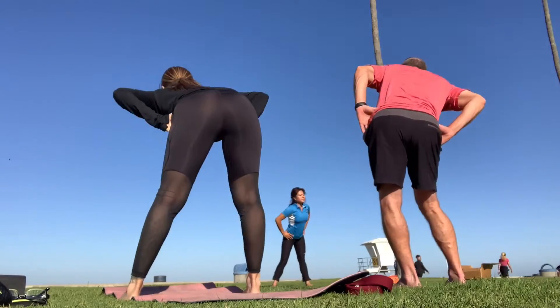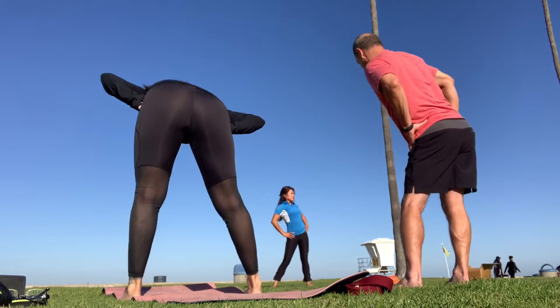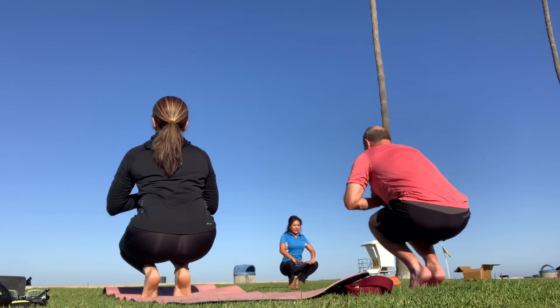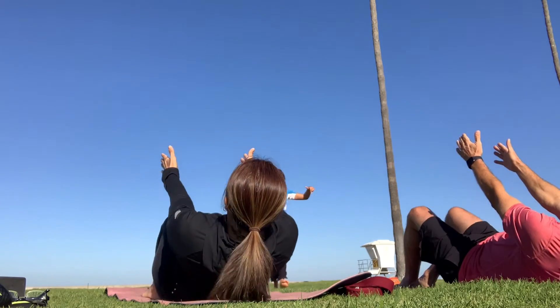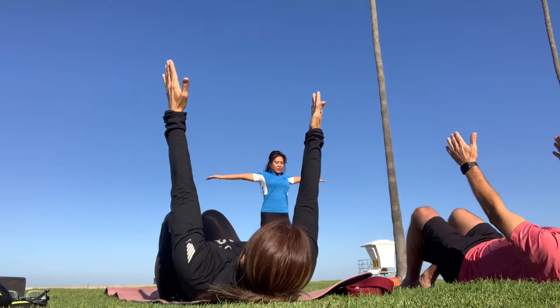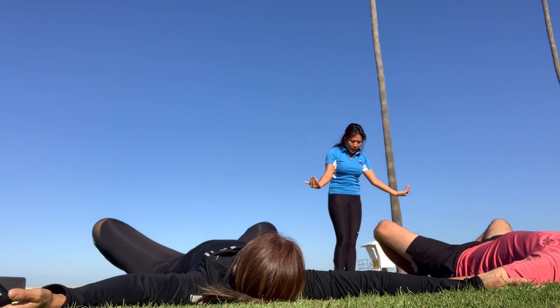And breathe. Reverse. Let your heels touch. Open out. Tee your arms out. Palms facing. Butterfly your leg.